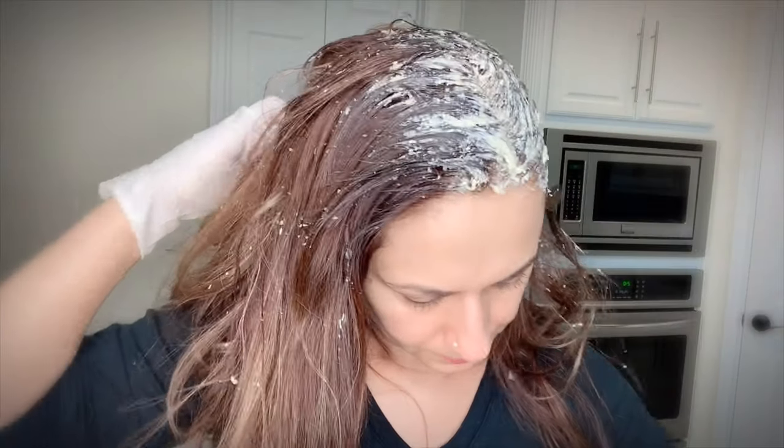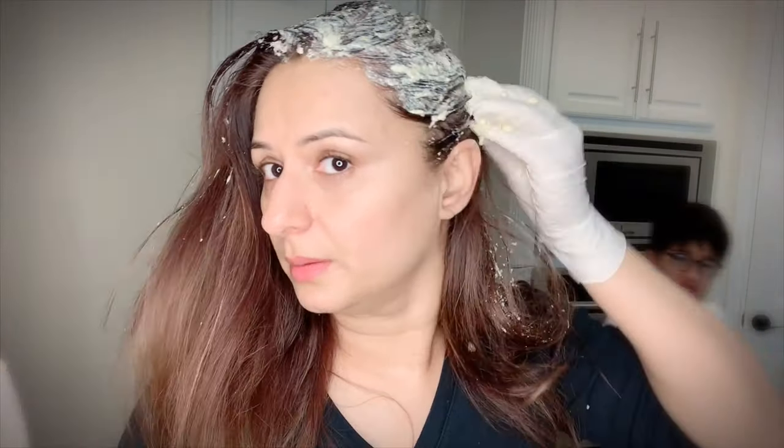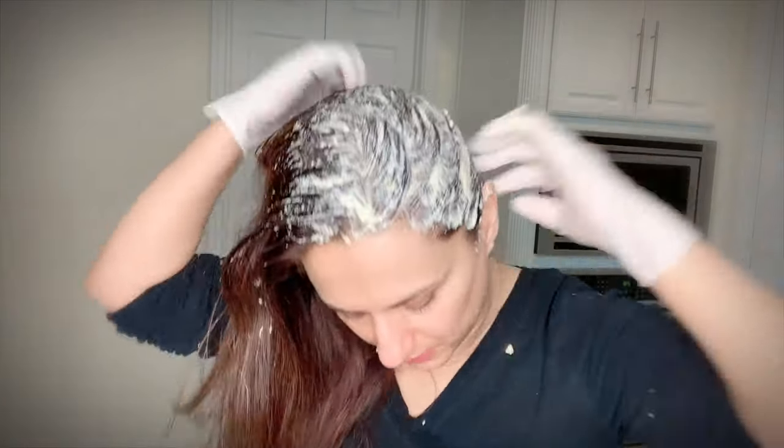This mask is for all hair types — whether your hair is oily, fine, coarse, dry, frizzy, or damaged. Everyone can use it.